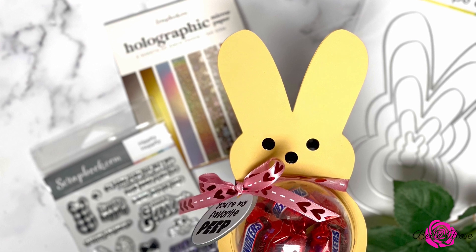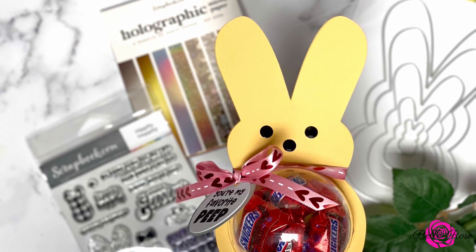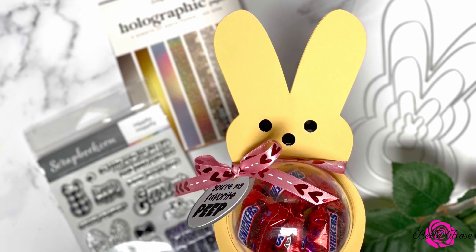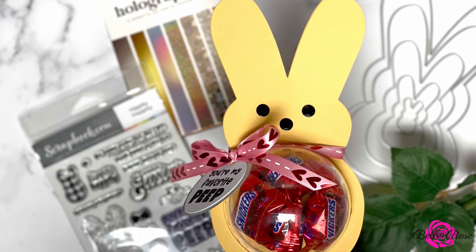Hello, I am Marisha and welcome to My Creative Diary. I hope you're having a great day. Get ready to use your stash because we're about to use some dies to create a candy holder. So let's get started.